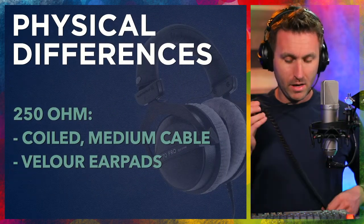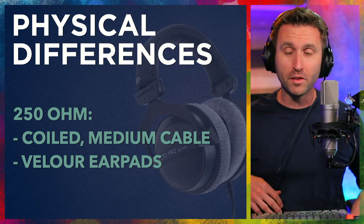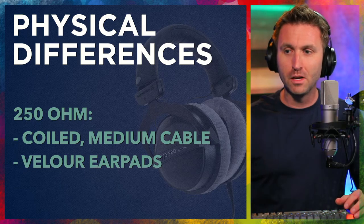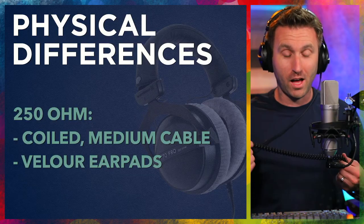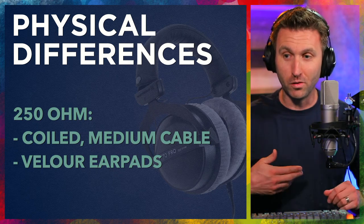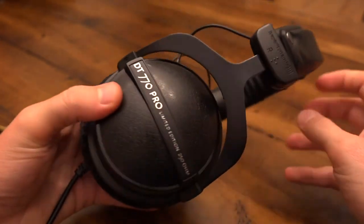And then finally, the 250s. I do prefer them here in the home studio — not just because they're 250s, but the coiled cable just keeps things a little bit more neat. I don't have anything touching the floor. This is a medium length cable. Quite honestly, this is the perfect cable. The length and the coil — I wish they would do all their headphones with at least this option or this spec. These also have the velour ear pads.